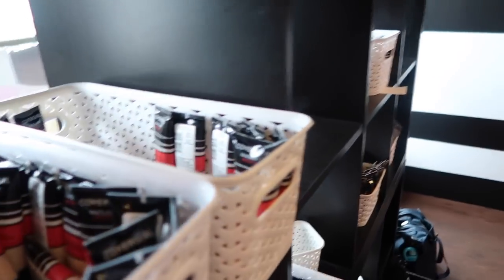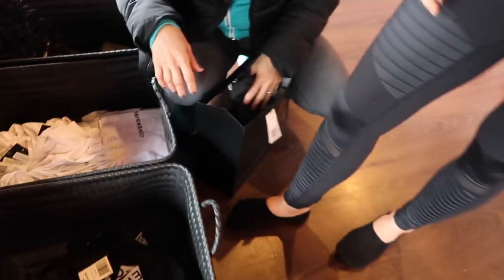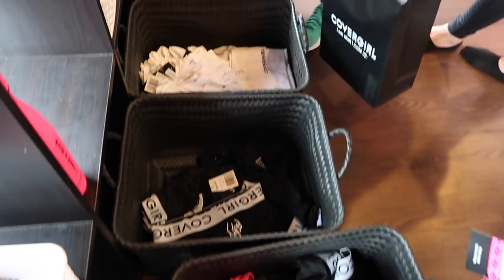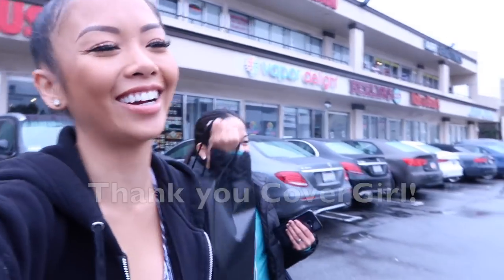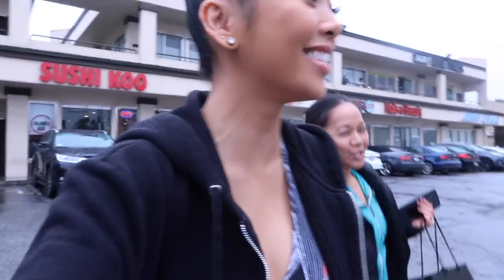Look at all the goodies they have — foundations, highliners! I'm getting all the sports bras. So cute. We just finished the class and had so much fun. Thank you so much, CoverGirl, for having us. We got some bags of goodies. Do not drop it — don't drop that duck!